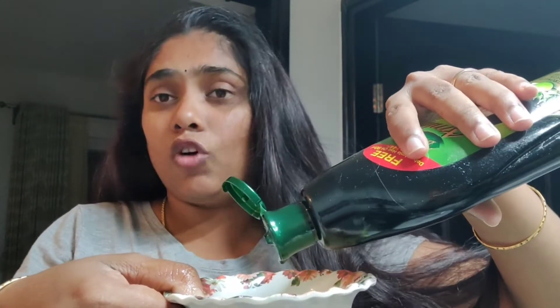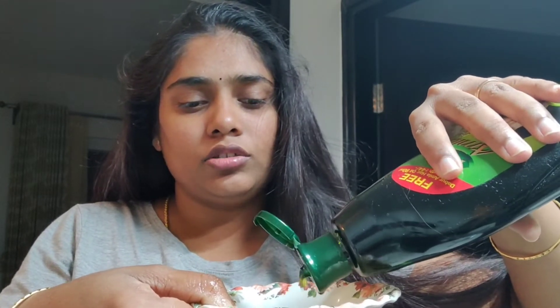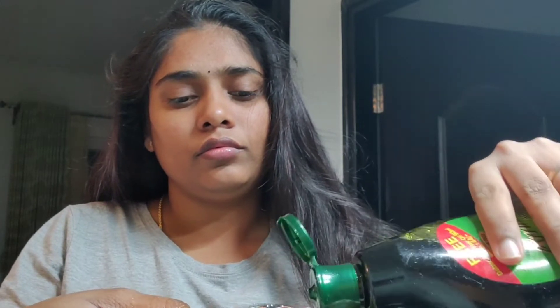Now I will add oil to this. I will add coconut oil — it will be natural coconut oil. So this is the oil: add this oil and aloe vera gel, and mix this.